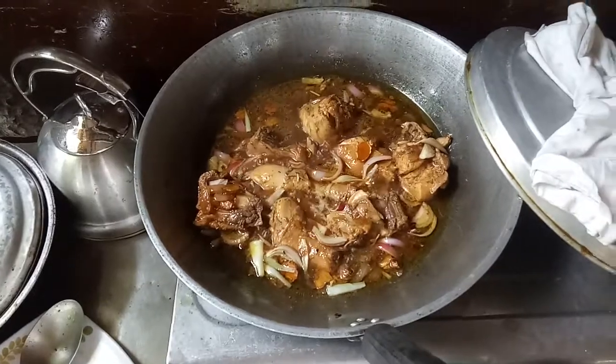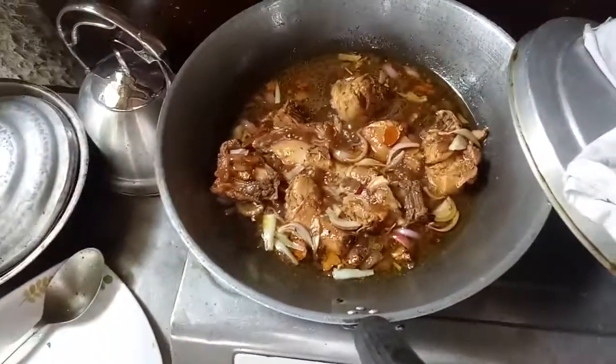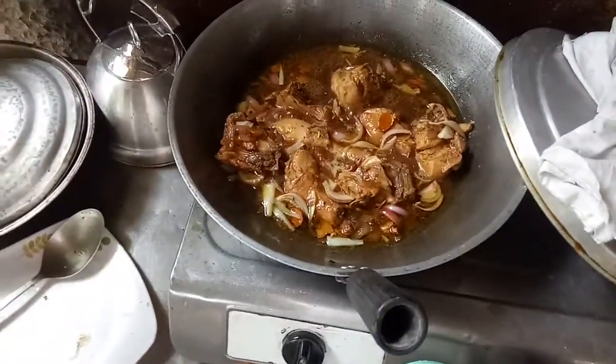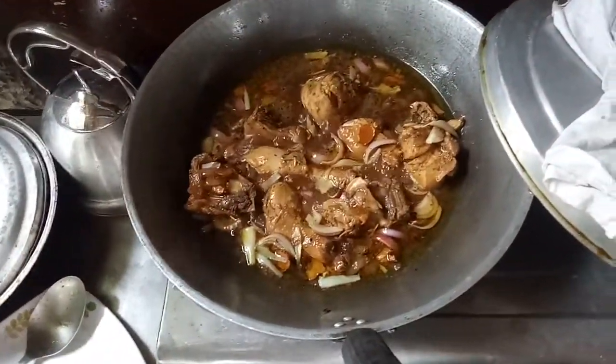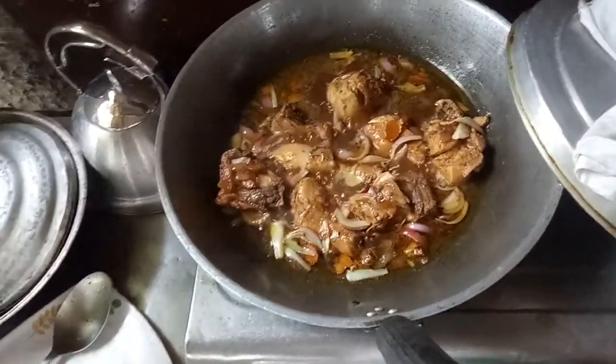It's ready now. Bon appétit — late lunch anyway. I also had a late breakfast so it's all right for me to have late lunch. Okay, see you soon, bon appétit.